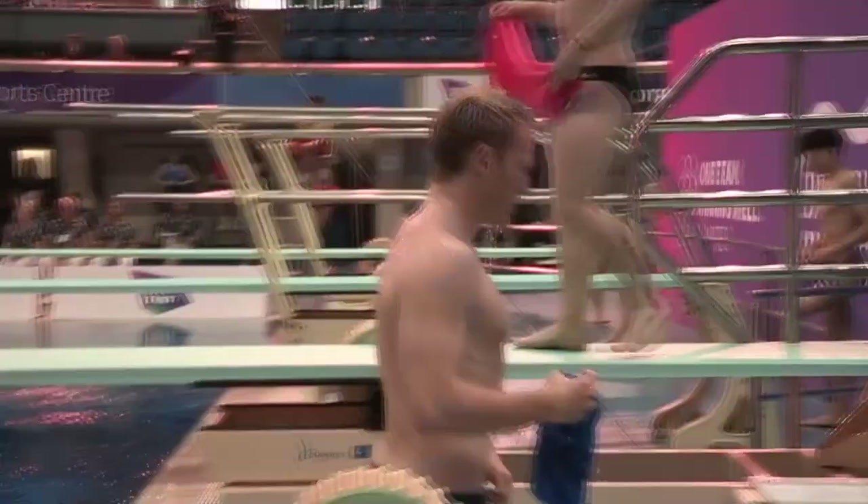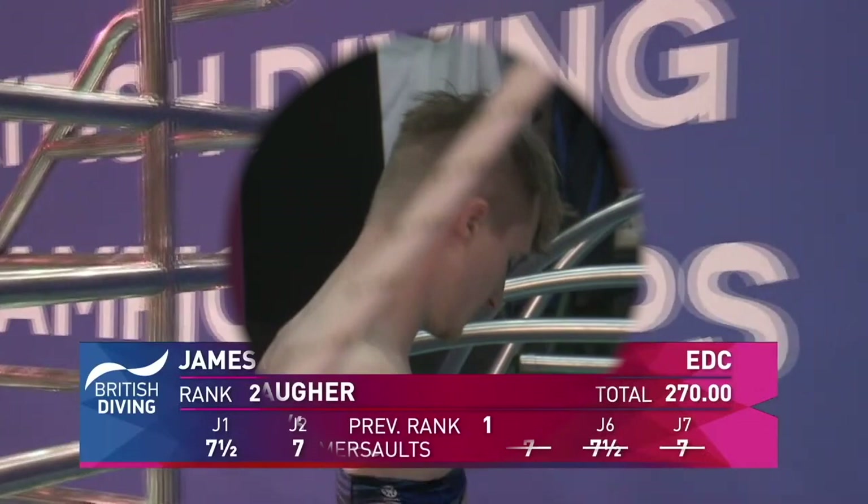Very very well done. You can see he comes out of that tuck shape and absolutely drills his hands back into the water, and that's why he goes through without any splash. That's really remarkable.